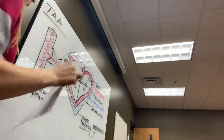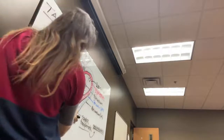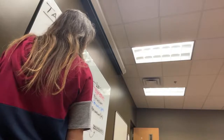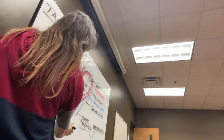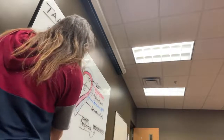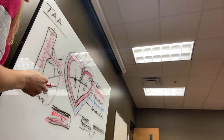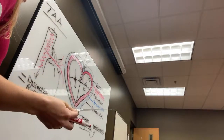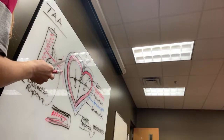Vessel walls have multiple layers. In a dissection, blood gets in between those layers — it's confined within the layers rather than bleeding freely into the body. So the bleeding doesn't go where it's supposed to go, but it's not as catastrophic as a full rupture. A rupture is far worse because the patient could bleed out entirely.